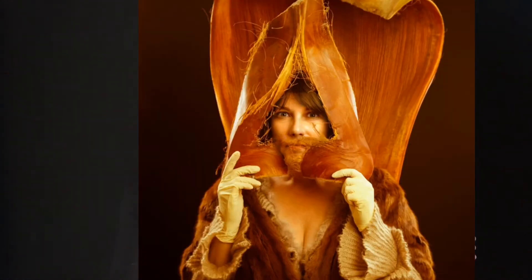My son was on a baseball team last year and one of the kids, Joseph, was the cutest little player. First year playing along with a bunch of kids who were playing for probably their umpteenth year. So he was a cutie patootie and very sweet.